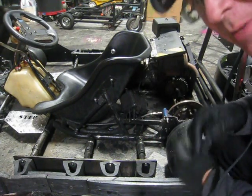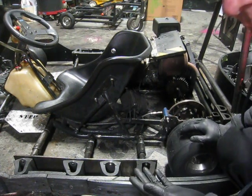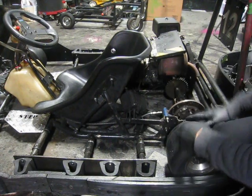We're going to learn how to put a chain back on now. It's dead simple. The chain fell off — obviously there's something wrong. Usually it's because the cart was hit so hard from the side that it just knocked it off.